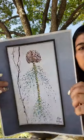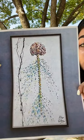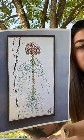Hi class, my name is Madison. As my inspiration piece, I chose this painting of a spine and a brain with the nervous system showing.